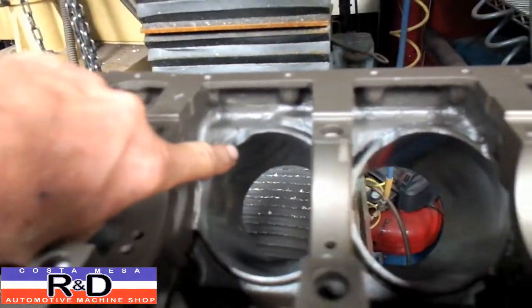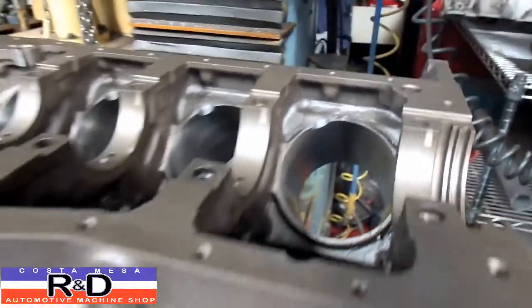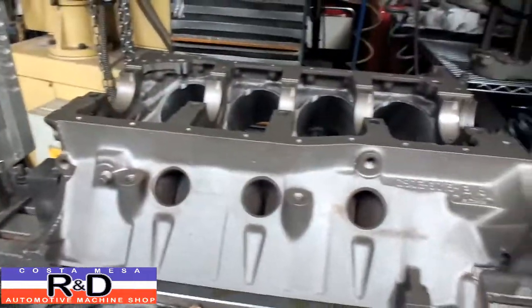We've already notched it but I'm gonna run the program for you so you can see how it works. We're putting a four and a quarter inch stroker crank in this thing so we had to notch the block.